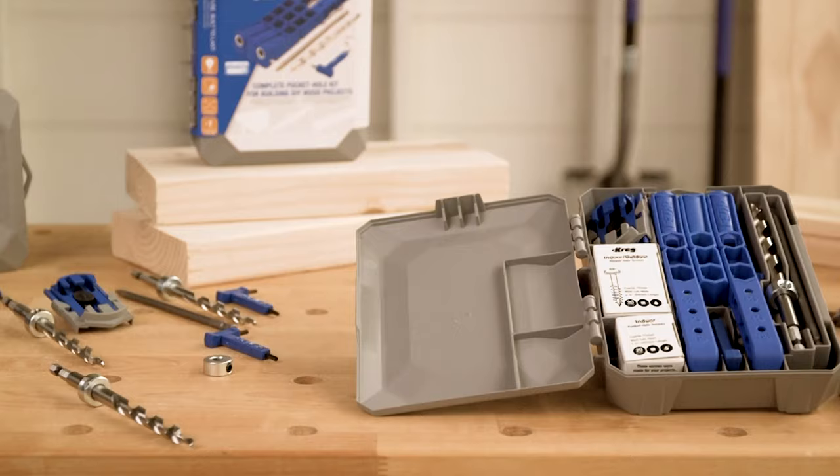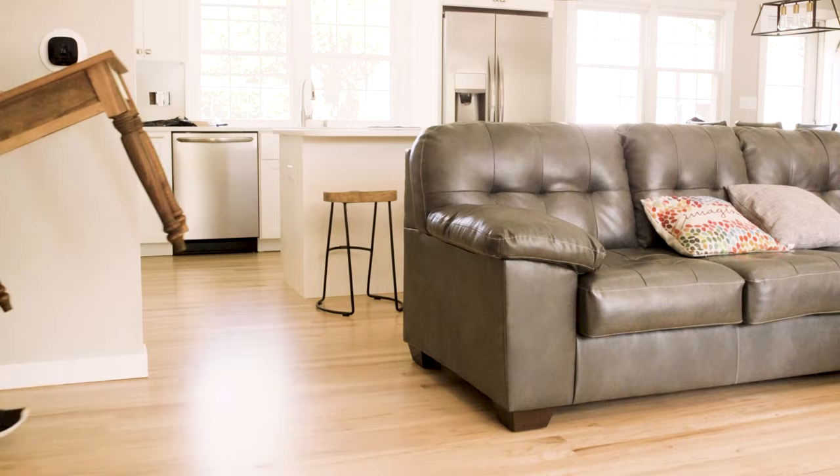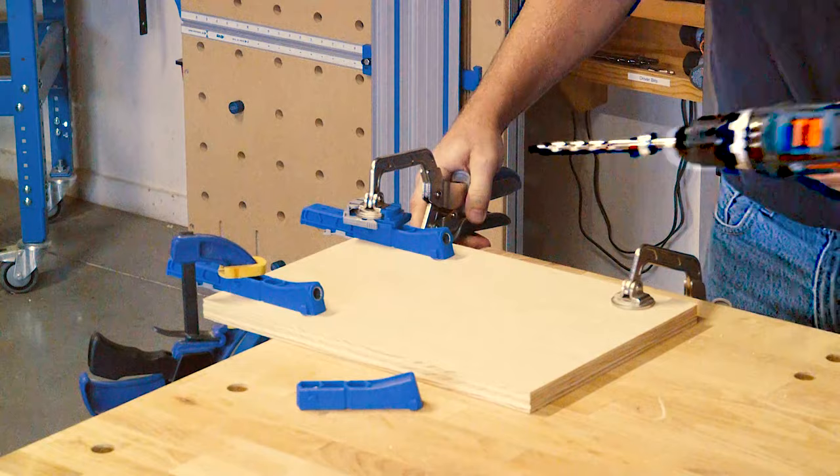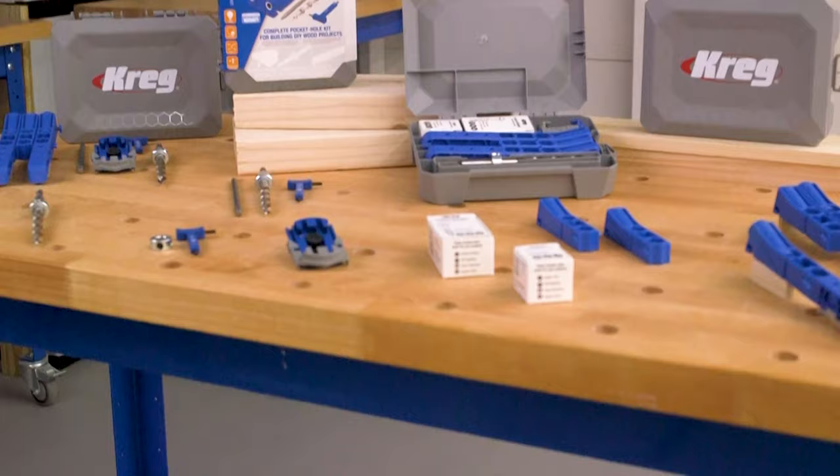300 Series Pocket Hole Jigs are packed with features that make project building easy, whether you're a do-it-yourselfer building your first wood project, or you're an experienced builder who's been doing it for years. Kreg 300 Series Pocket Hole Jigs provide the simplicity, versatility, and convenience you want, plus the durability and value you expect from the number one pocket hole brand, Kreg.